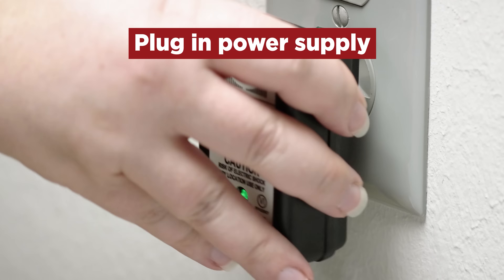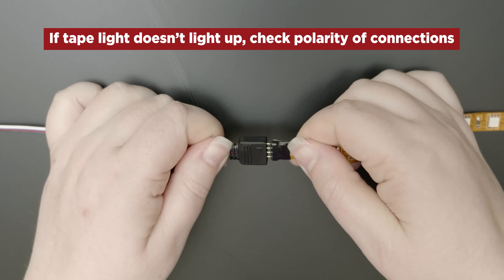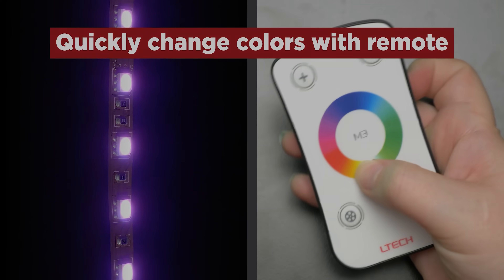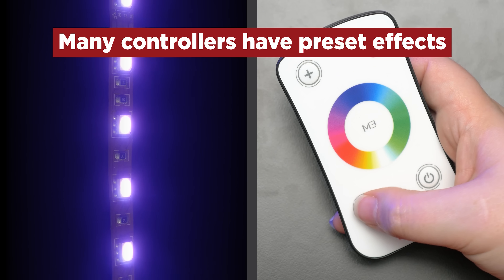Now, plug your power supply into the wall. If the Tape Light doesn't light up, double check the polarity of the connections. You can quickly change the colors by using the controls on the remote. Many controllers have preset effects, including fade and skipping.